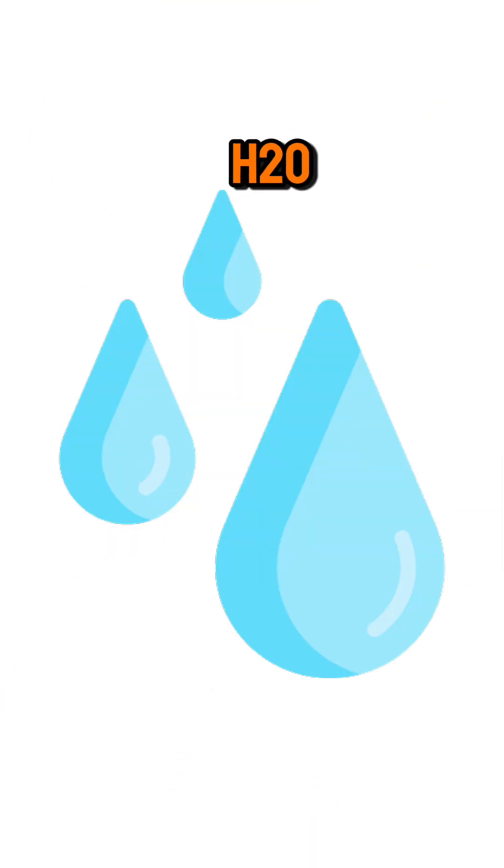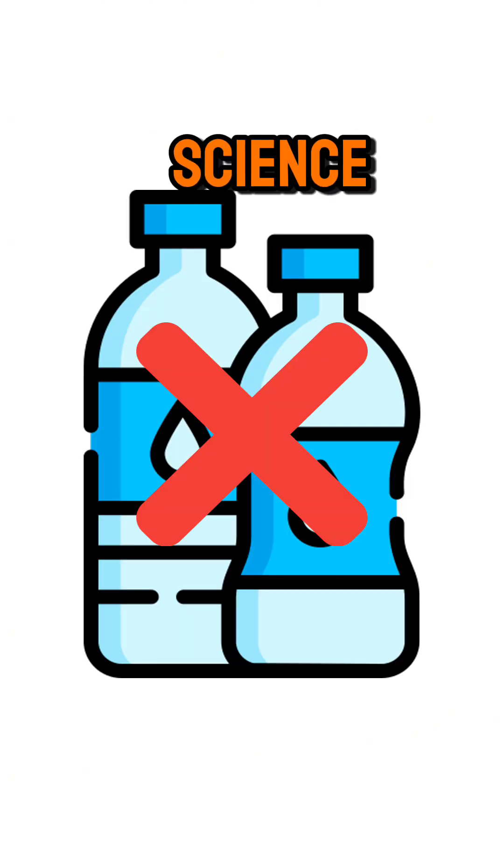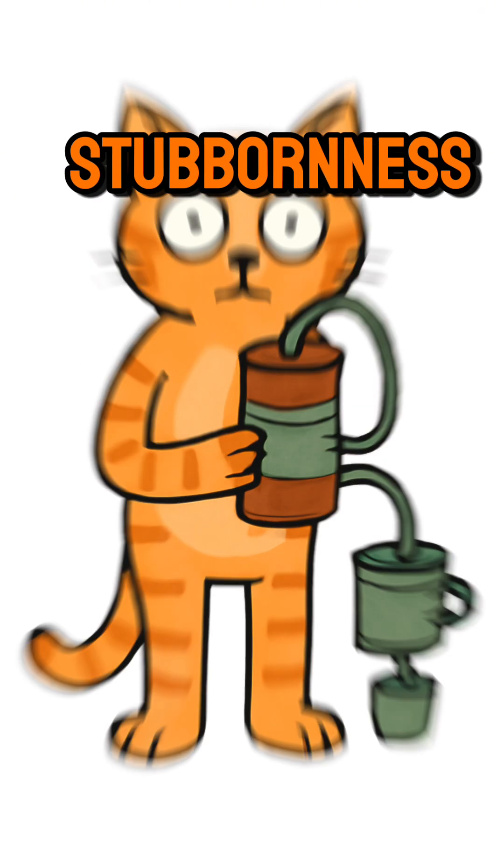What you collect is just pure H2O. Sip it slow. No bottled water? No problem. Just science, trash, and sheer survival stubbornness.